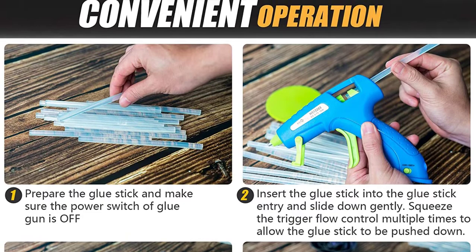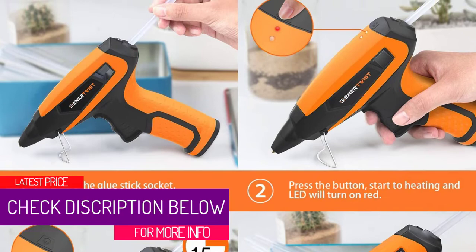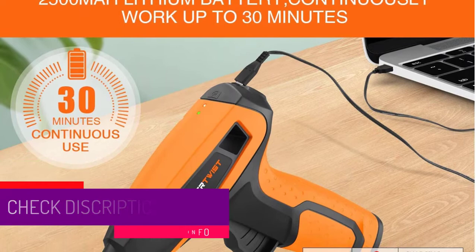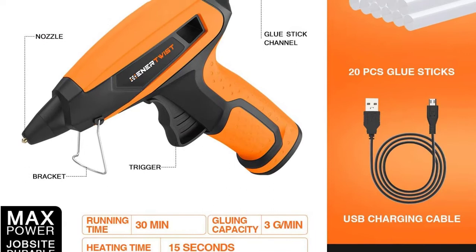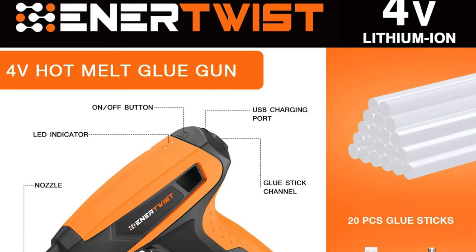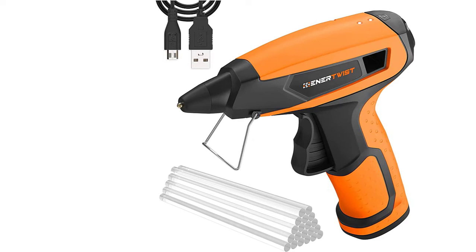At Number 3: Enertwist Cordless Hot Glue Gun. The Enertwist Hot Glue Gun is unique for its fast heating time and perfectly convenient nozzle. Expect no bubbles or leaks with the expertly designed tip that also features an insulation cover for safety against the heat. If you forget to switch off the gun, it will utilize its 5-minute auto-off function to keep itself safe. Quickly recharge the gun's battery using the included USB fast charger. With an insulated tip, you won't risk burns upon touching it accidentally. The gun's powerful battery can run continuously for 30 minutes. It also comes with a lightweight design and ergonomic handle for convenient handling.